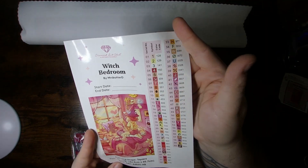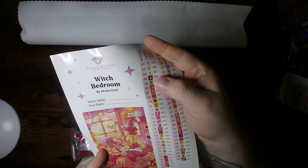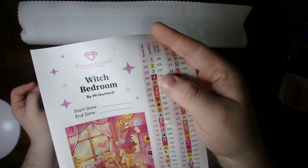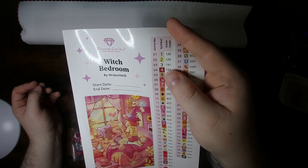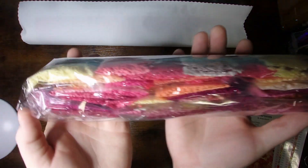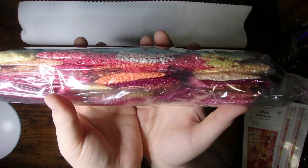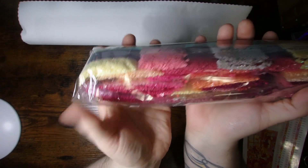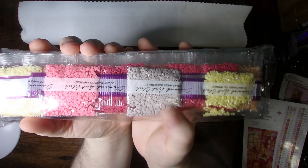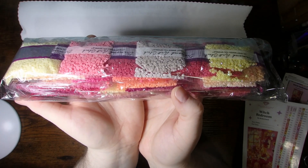Anything above 150 in Diamond Art Club is your Aurora Borealis, or AB, which means there's an iridescent coating on the diamonds. There are three of those in this kit — looks like a peachy or pink, a yellow, and a white. You can tell right away you get tons of pinks in this kit, oranges, yellows, a little bit of brown and beige. There's no 310 in here at all — mostly purpley pinks, but for the most part it's pretty tame.